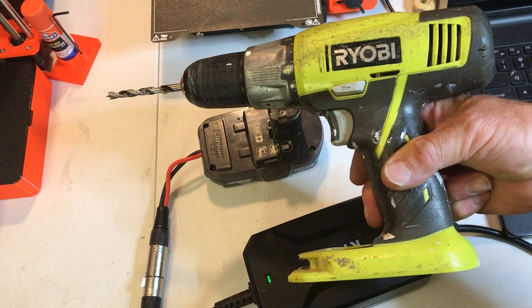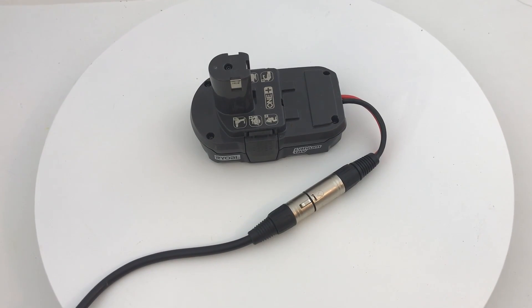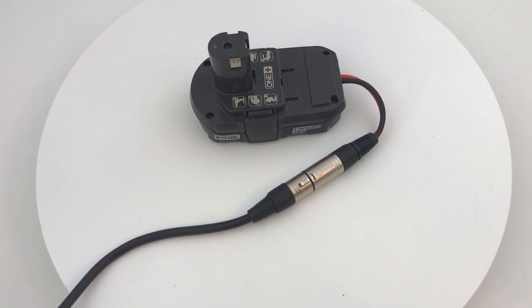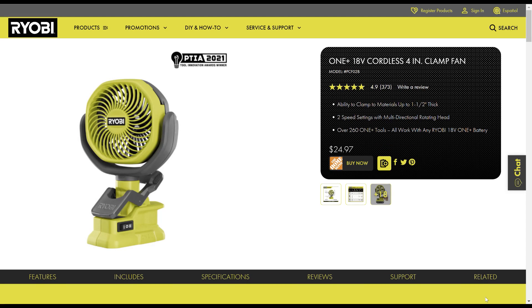It wouldn't work with my old drill — it just draws too much power. So it looks like this works for low-power tools. If this was helpful please hit like and subscribe, and have a great day.